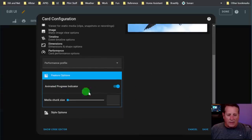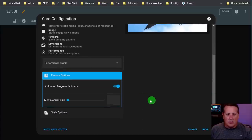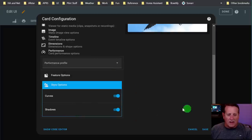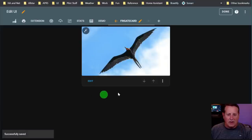Feature options include animated progress indicator - if you're doing something with low performance, maybe you don't want animation either. Style options include curves and shadows - you can turn those on or off. Then just save everything and now you have a card. Click done.